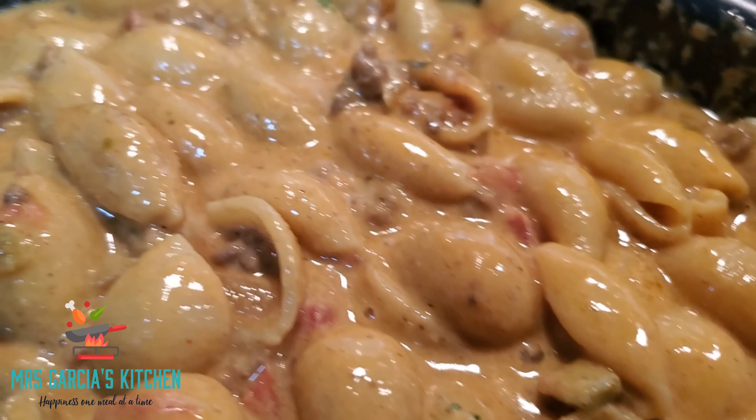Remember, every recipe, go ahead and make it your own. Even with this one, if you felt like there was something missing, go ahead and add it. And to me, I just need a little more kick, so I have to add some Slap Ya Mama.